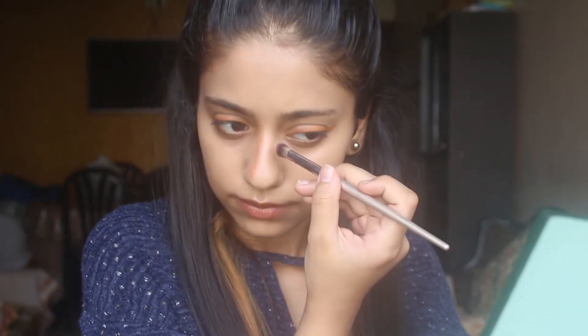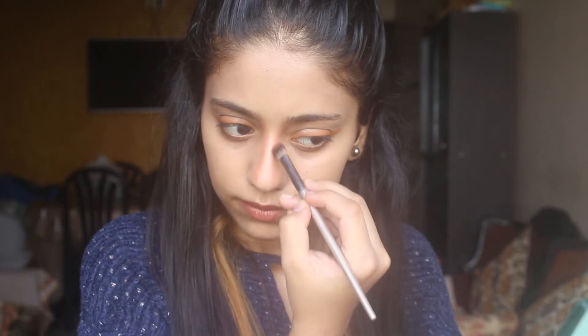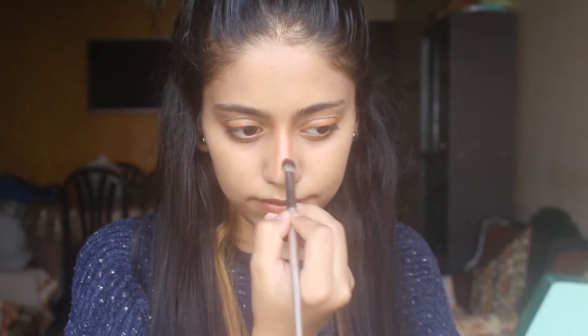I am using the brown shade from my palette, but you can also do the same. Or if you have a contour powder or anything else, you can try that too. You need to make a circle around the end of your parallel lines.